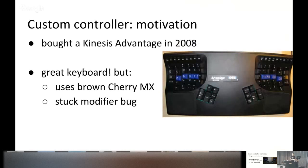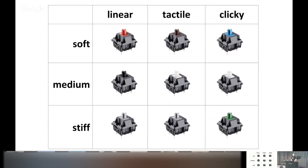So what's the motivation for building your own keyboard controller? I bought a Kinesis Advantage keyboard in 2008 and I've been using it for about 10 years. I think it's the best keyboard I've ever used. But there are two things I didn't like about it: first, it uses brown Cherry MX key switches, and second, it had an annoying stuck modifier bug.